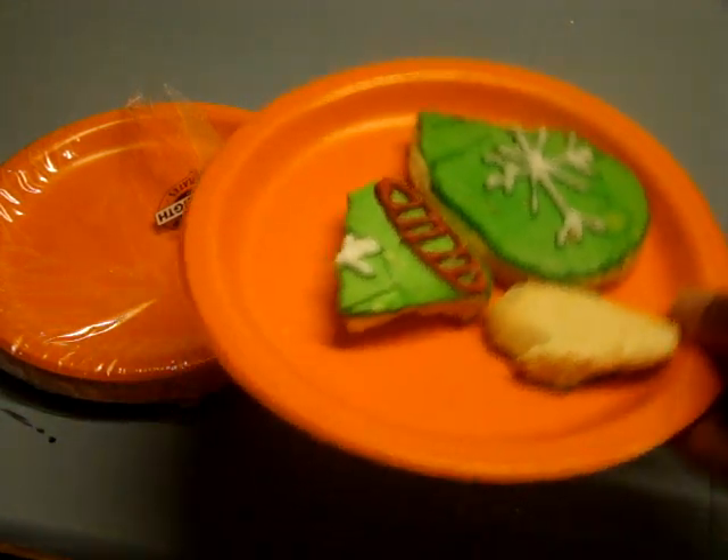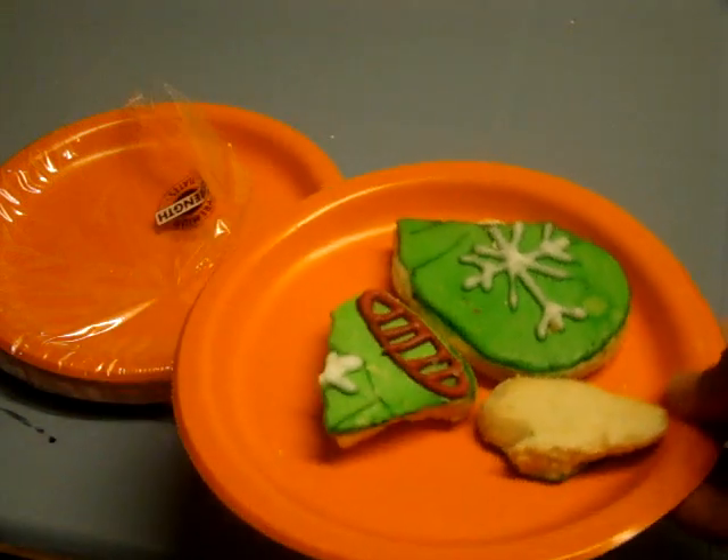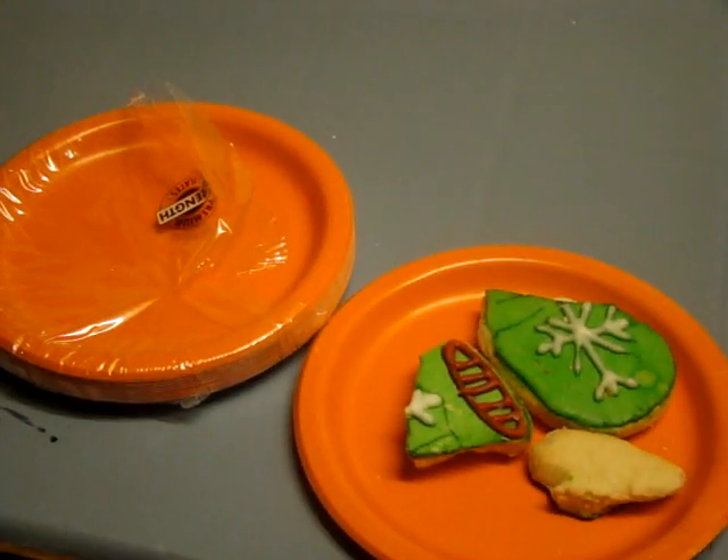So you see, you can serve cookies on them, which is really, really nice. This is some shortbread cookies. Thank you so much for watching.